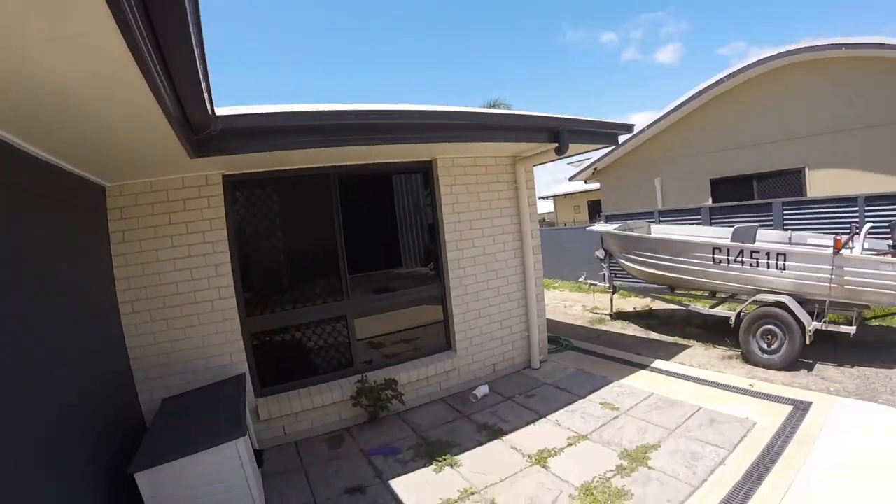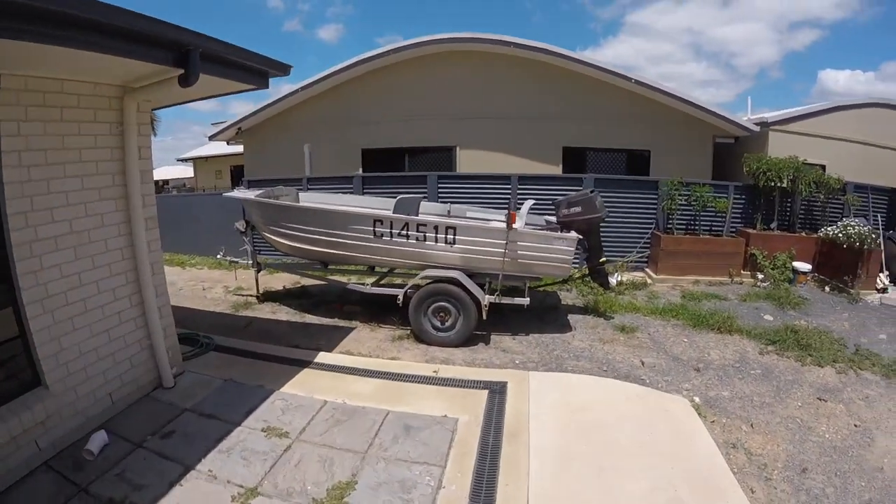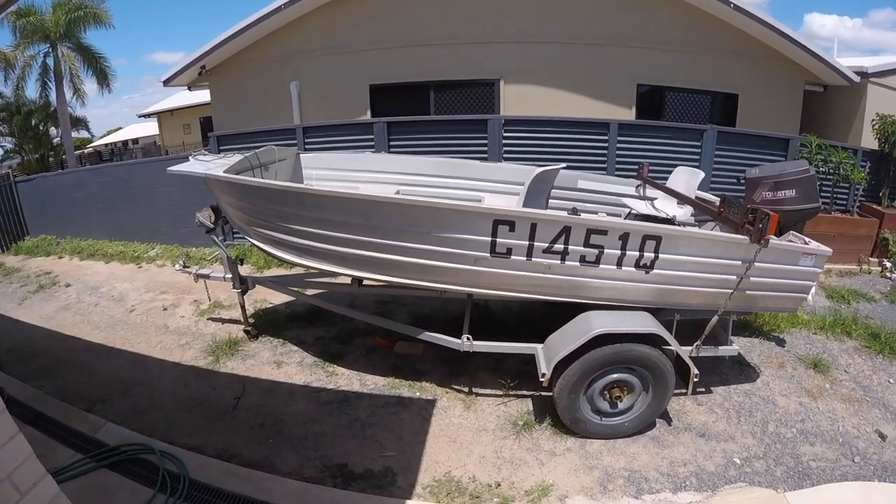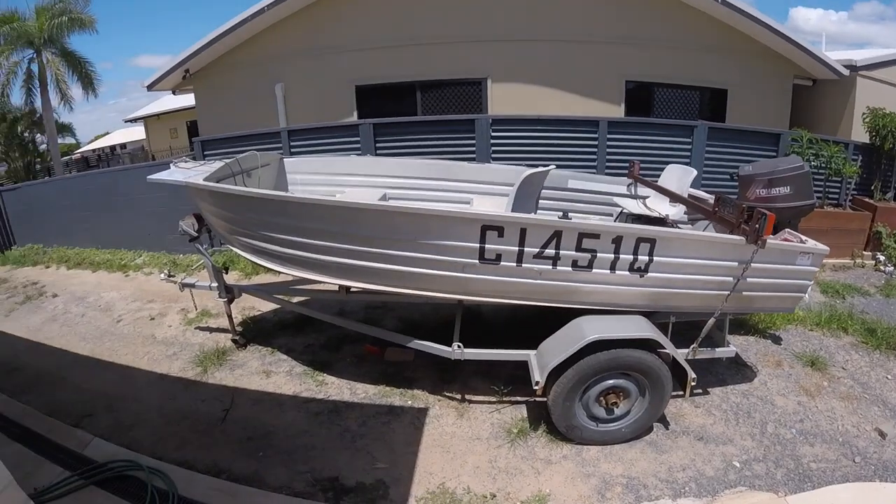Hey guys, Booney here with Fishing Boat Magazine. Exciting times ahead — why, I hear you ask? Because of this. Yes, check it out — time for a project boat!